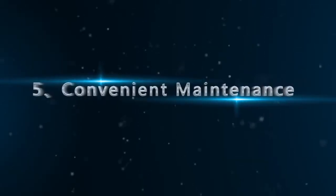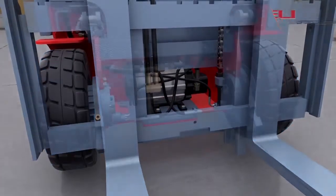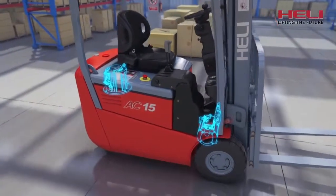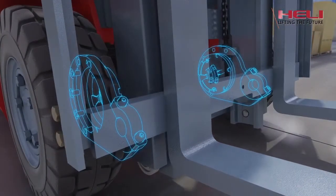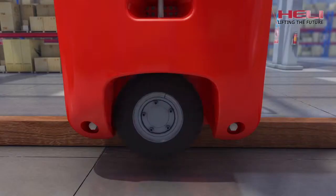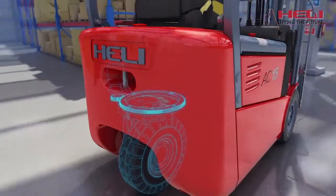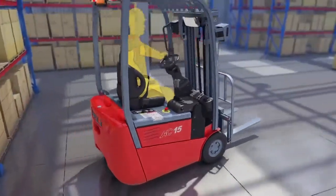Convenient maintenance: due to the split-type front axle structure, it is easy to dismantle the pump motor from the front part of the vehicle. The vehicle is equipped with a maintenance-free AC motor and a maintenance-free wet brake. The front axle adopts a front low-mast support seat whose opening is upward — no ground groove is needed when disassembling the mast, making mast disassembly more convenient. The notch at the bottom of the counterweight is optimized for direct disassembly of driving wheels. The driving and steering device with gears is compact in structure and easy to install and maintain.